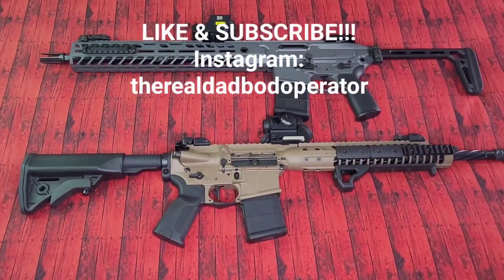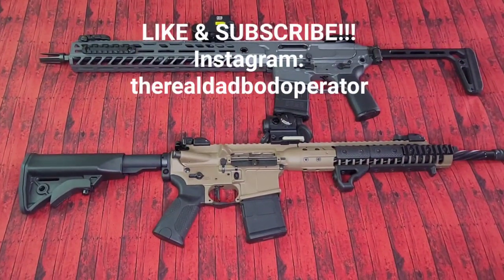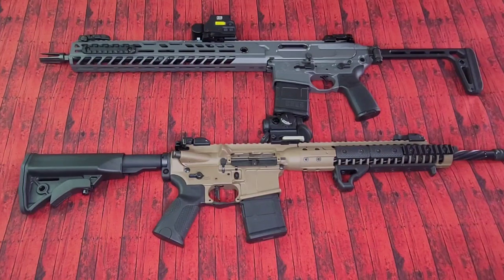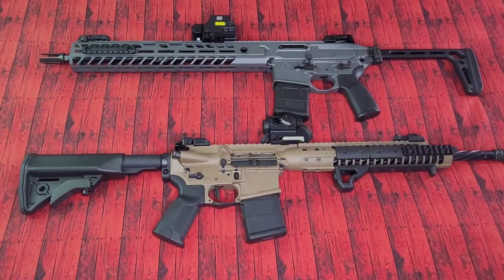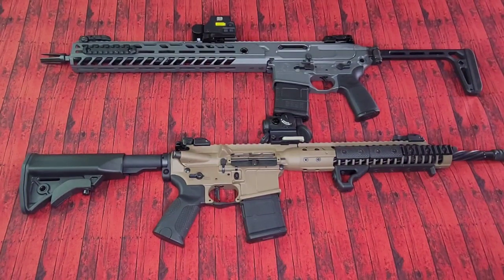How's it going guys? Welcome back to Dad Bot Operator. The old saying goes, you get what you pay for, right? Well, not always — some things are just not worth the money. In today's video, we're going to take a look at a couple of rifles that some of you guys in the comments have deemed to be overrated: the LWRC ICA5 and the SIG MCX Virtus.